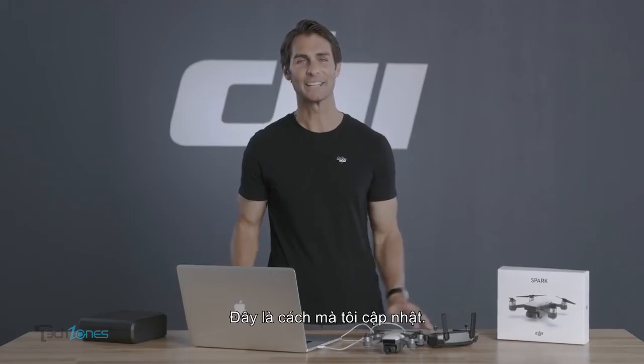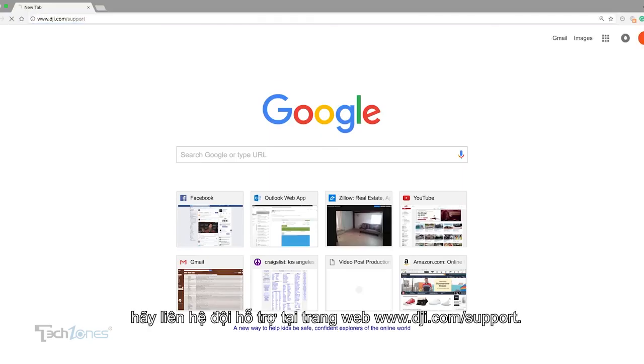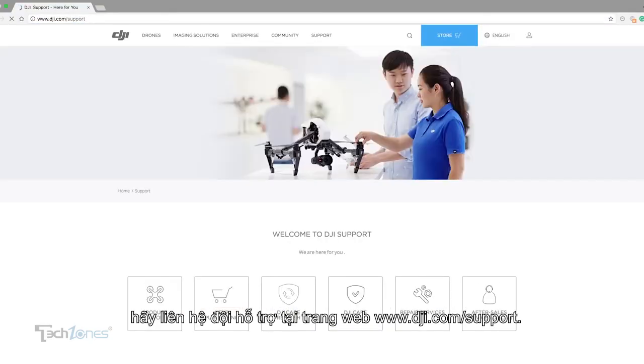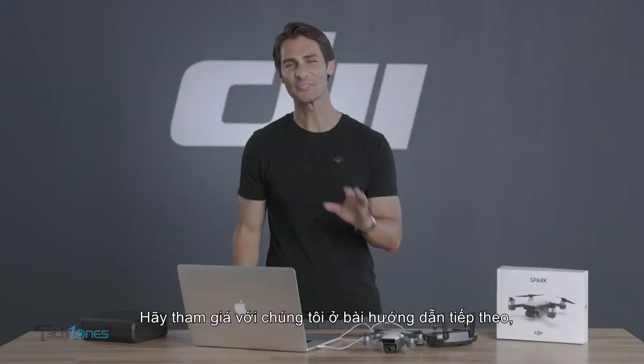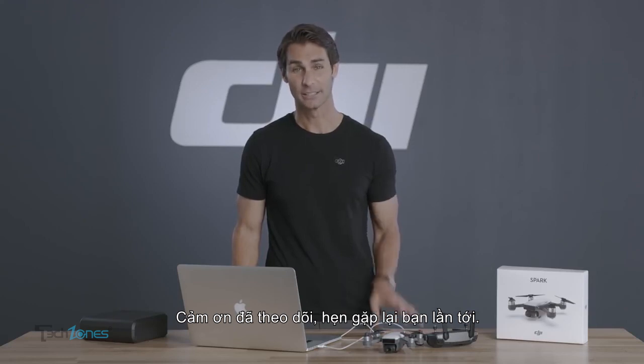And that's how to update. If you have any issues with the update process, please contact our support team at www.dji.com/support. Now join us in our next tutorial, where we'll look at one of Spark's most exciting features, QuickShot Mode. Thanks for watching. We'll see you next time.